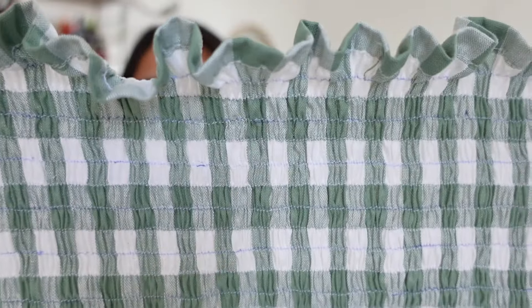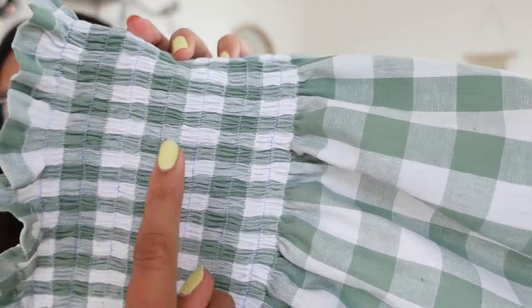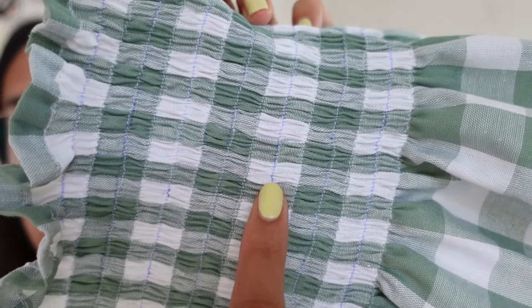To make this even more fitted to our body, I'm going to take this to the ironing board, put the iron on top, and steam the fabric. That will make it shrink even more, get rid of the lines we drew with the special pen, and really help shrink the fabric.